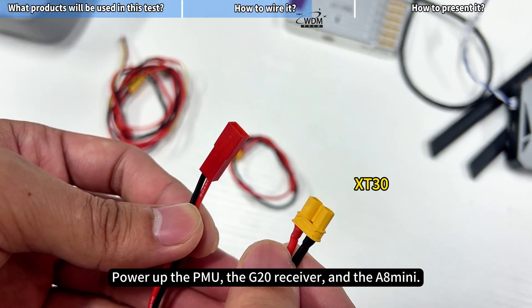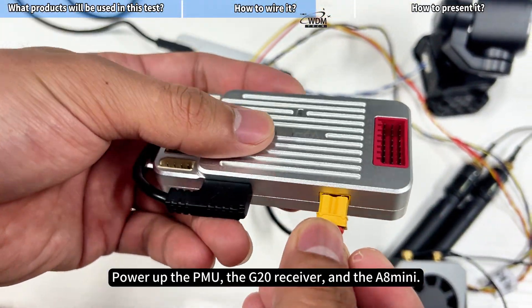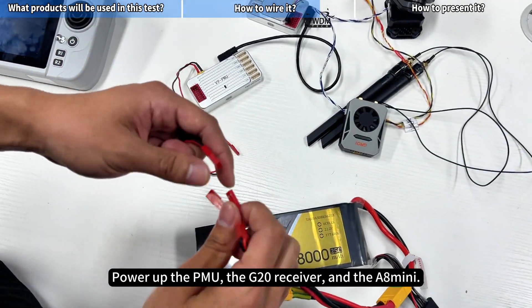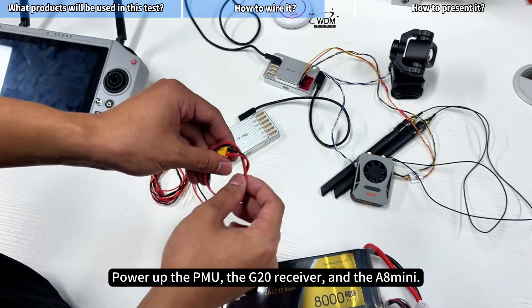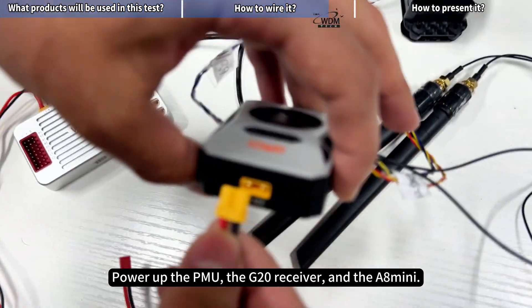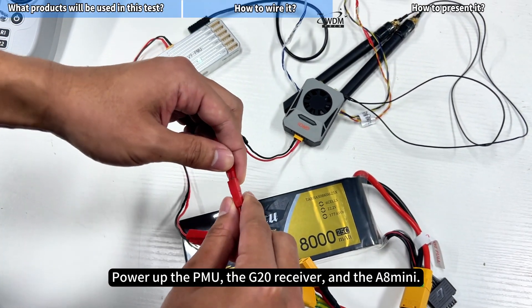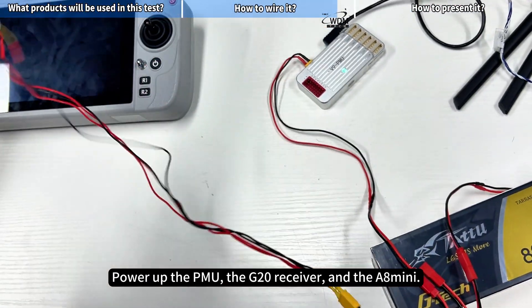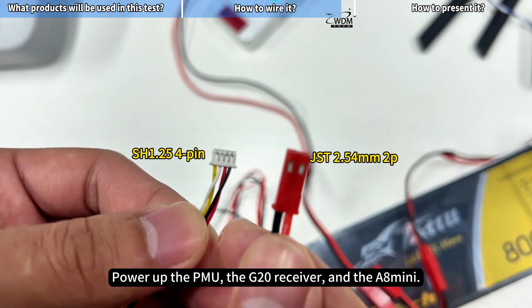Power up the PMU, the G20 receiver, and the A8 Mini.